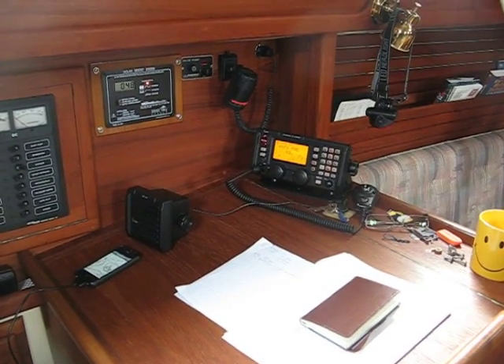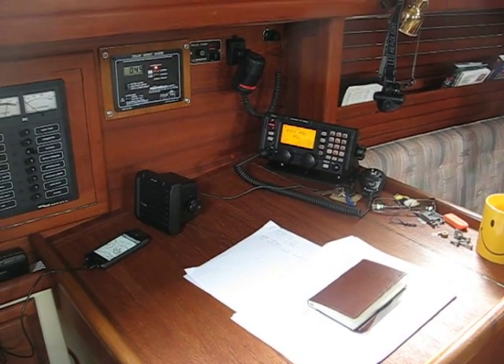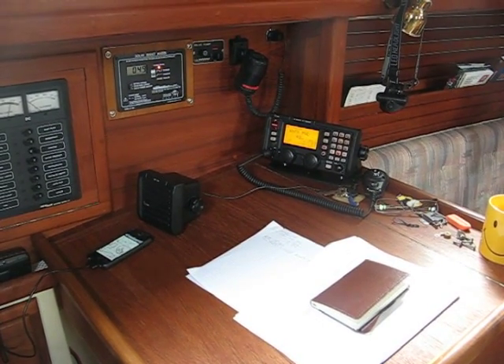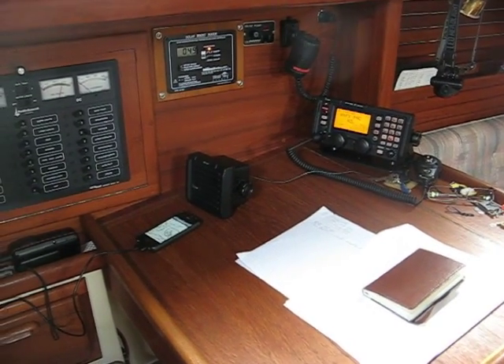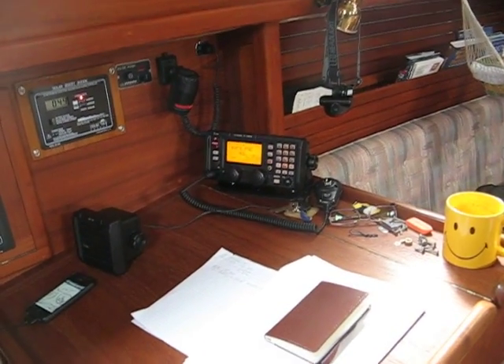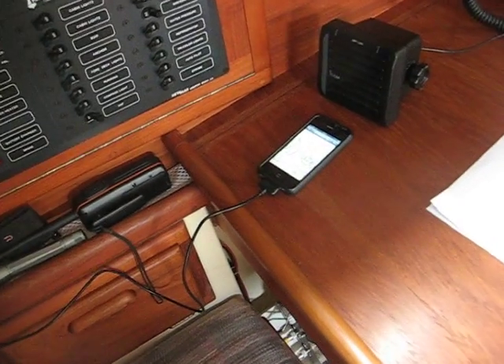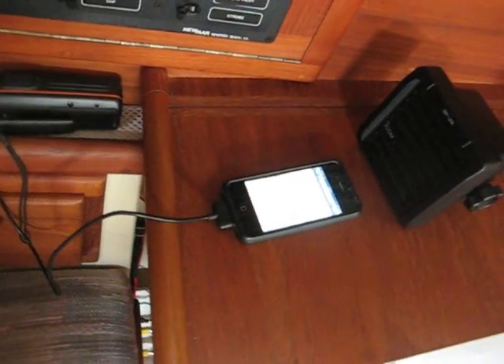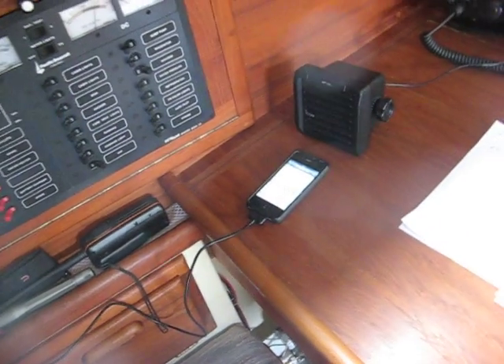I've been playing around with my radio today, got the antenna connected to the halyard — just a piece of wire right now. I'm receiving a weather report from the station at Point Reyes, California. You can see it going to my iPhone — it's a 500 millibar chart.